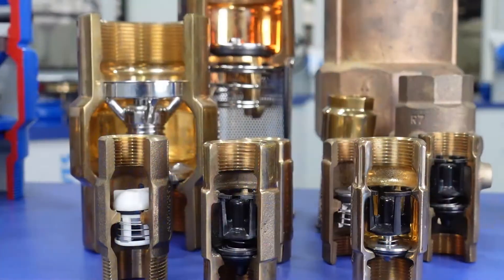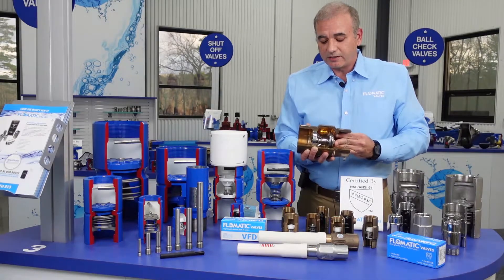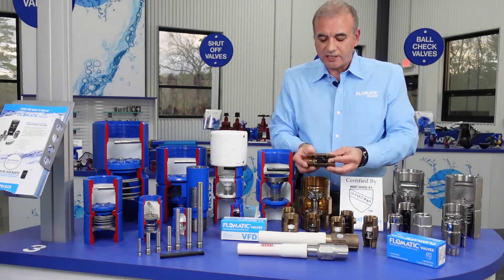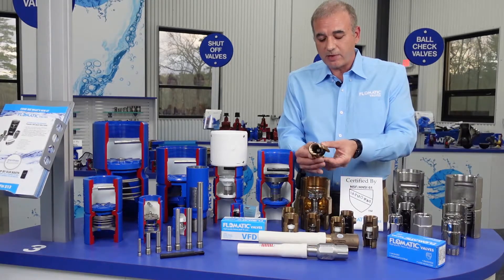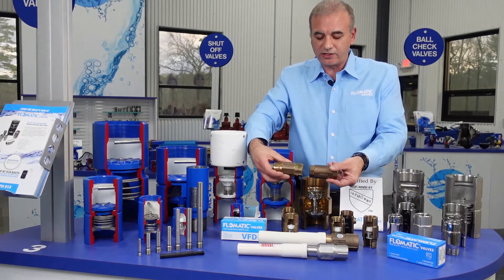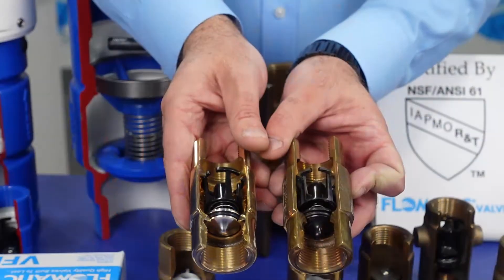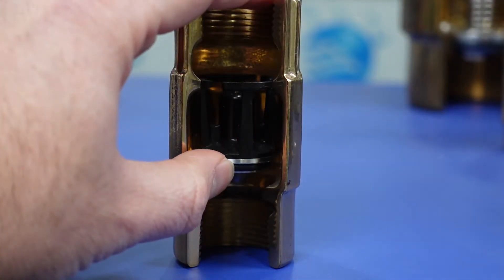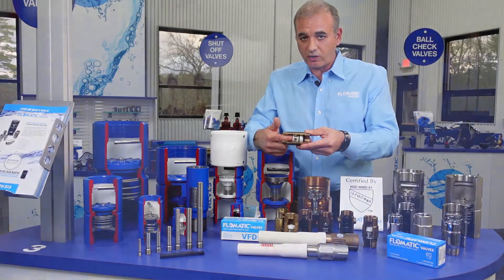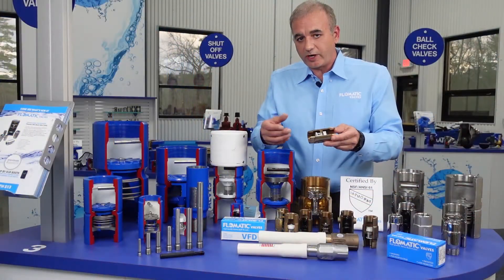This is our Enviro check valve line — some of the different sizes we offer — and we also have the submersible VFD variable flow demand check valve in the Enviro check design. We offer the one-inch size. The 100 style body has the hex on the body, and the 80 style design has a hex on the end, so you can see the difference between the 100 and 80E designs. We offer it with a stainless steel poppet design or a composite poppet design on the VFD.